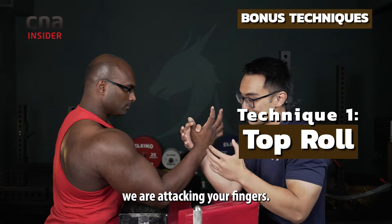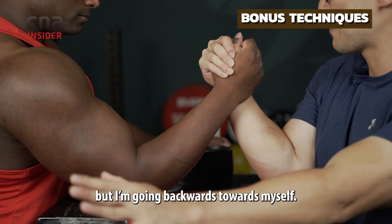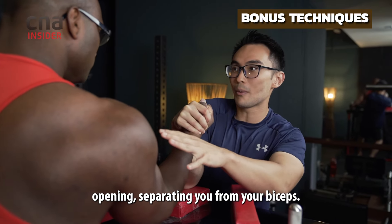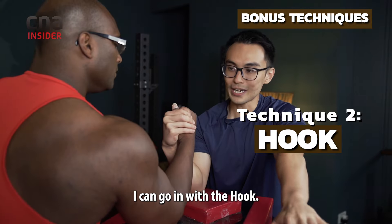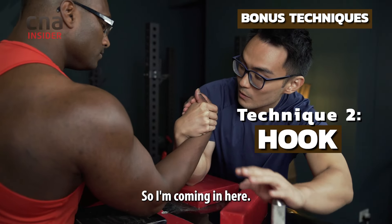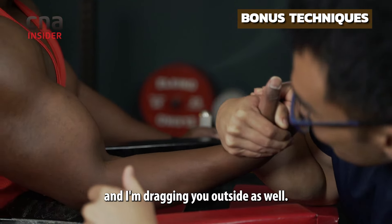In the top roll, we are attacking your fingers. Grip on me — you're locking your arm, but I'm going backwards towards myself, pointing your fingers open, separating you from your biceps. That is where you lack power, and from there it will be easier to go into the hook. I'm coming in here — it's like a hook right here. From here I want to go sideways, dragging you outside as well.